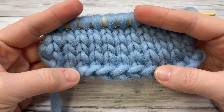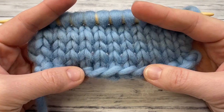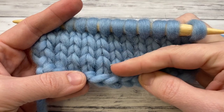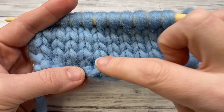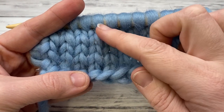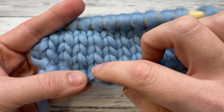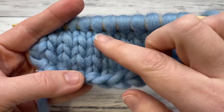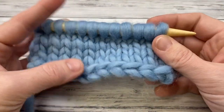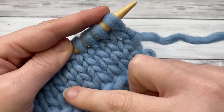I've worked several rows and you can see the major characteristic of stockinette: on the right side of the work it has these V's. Sometimes people get confused and think it's an upside-down V, but you can see each stitch is connected and they form nice orderly rows — just a nice little column of V's on top of each other.